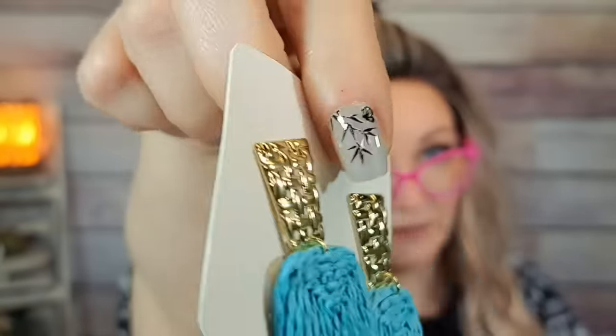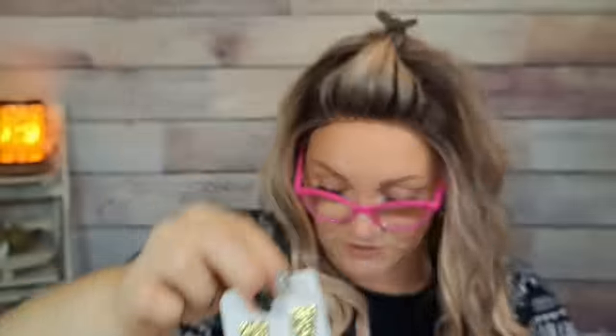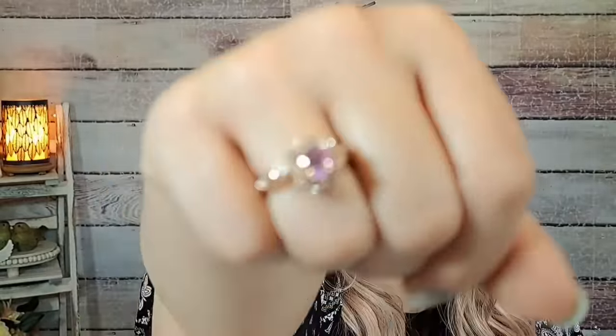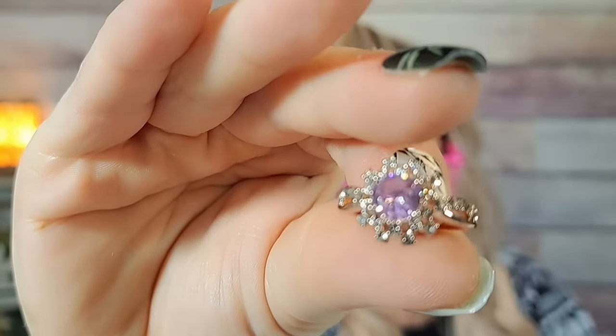These rattan earrings were $1.39 in the color sky blue — really pretty. The back is finished really well, just like the other pair. I love the turquoise color. Then this ring was $1.97 — it's rose gold with a pink stone and some CZs around it. Really, really pretty.